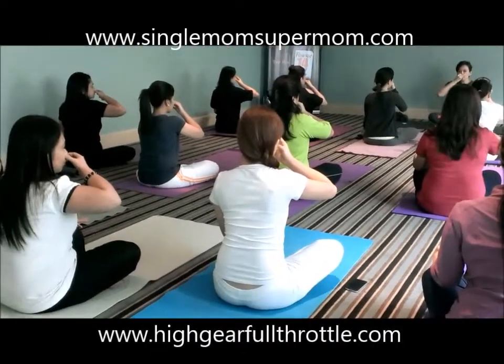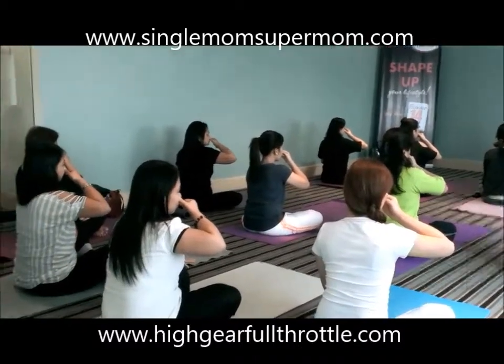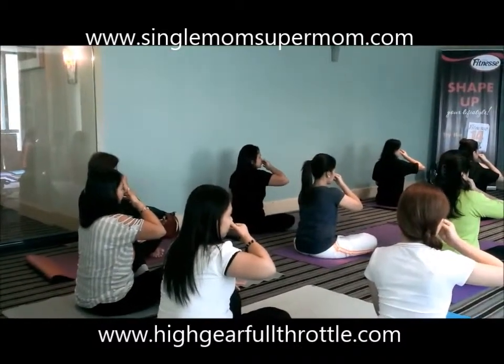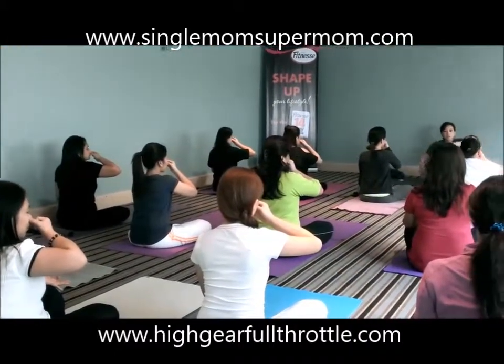1, 2, 3, 4, 5, 6. Close eyes. Inhale left. 1, 2, 3, close. Exhale right.